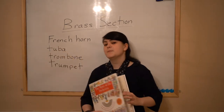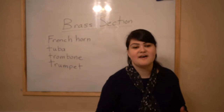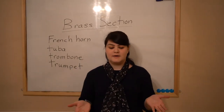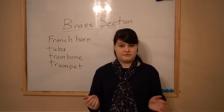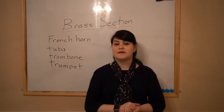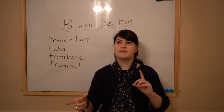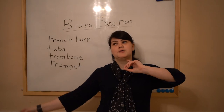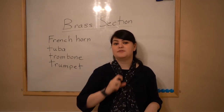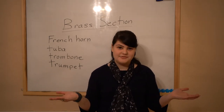For the brass section, these instruments have mouthpieces. The person playing the instrument, the musician, puts their mouth against the instrument and blows — not in the same way that you would with a woodwind, but you use your mouth against it. We'll talk more about that in class, the difference between woodwind and brass.